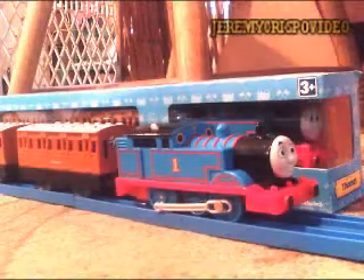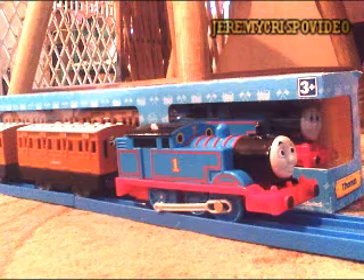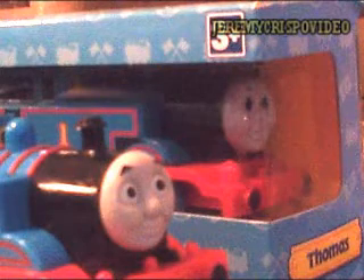In this video I'm going to be showing you some differences compared to the Trackmaster Tonuses — whether they are different or the same.